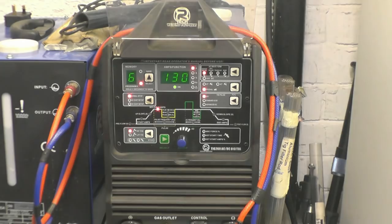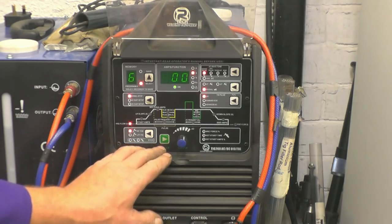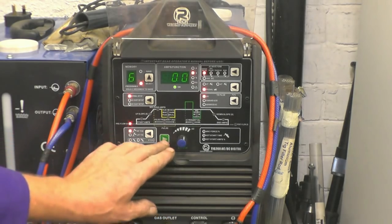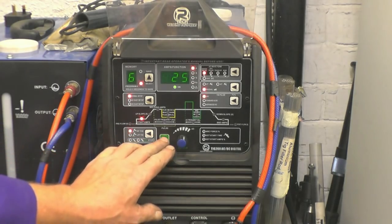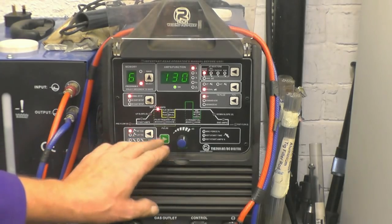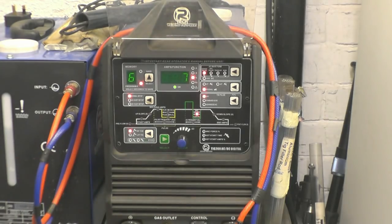This is the set I used to weld it with — it's an AXT TIG 260 welder with a water cooler. The settings I'll go through: pre-flow — there's no pre-flow argon because I'm using the foot pedal. Start amps: 25 amps, that gives a nice clean start. No upslope because I'm using the pedal. Welding amps I've set at 130.